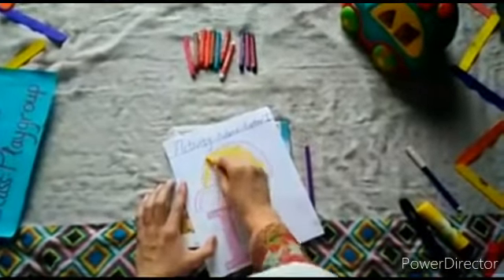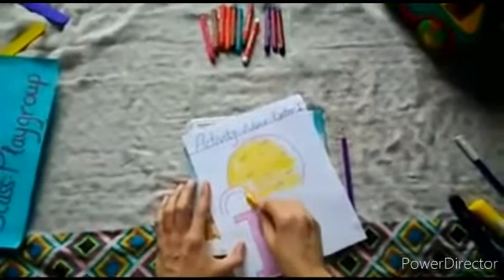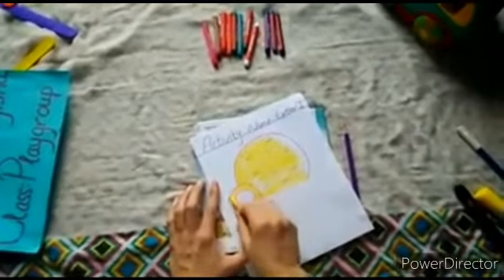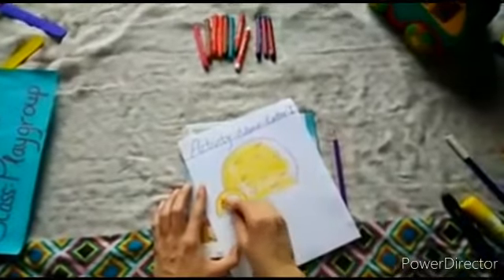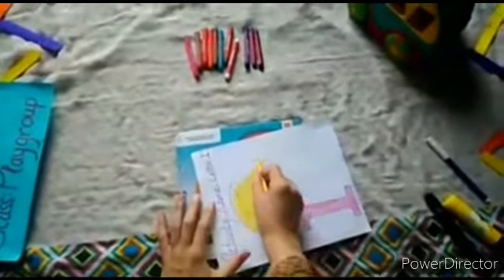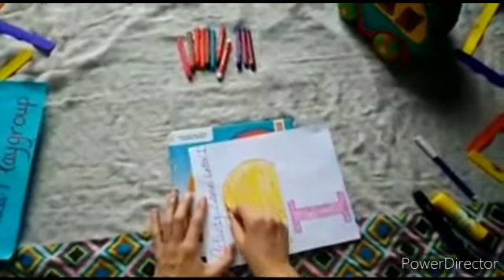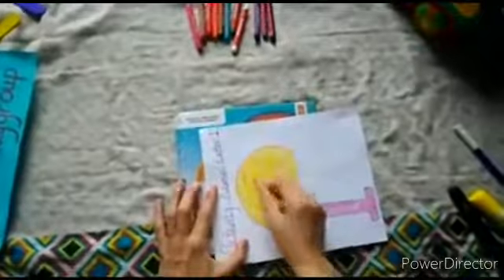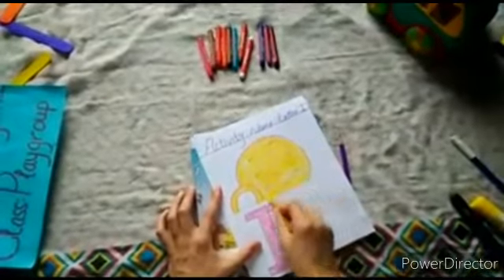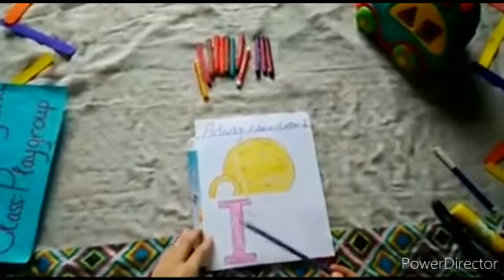Today our activity name is letter I and we are coloring our igloo. What is this? Igloo. Very nice! We are coloring our igloo with yellow color. Very nice, this is our igloo.